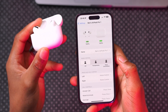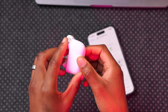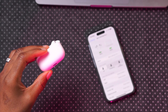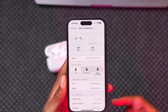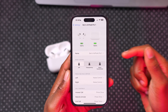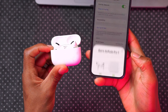Make sure that the pods themselves are charged above 75% and that the case is also charged above 75%. If they are not yet charged, take the cable that came with your AirPods — this one is Lightning, but if you have USB-C AirPods the process is the same — connect it to a charger so your AirPods begin to charge. Keep in mind that a really low battery percentage can delay the update process, so aim for above 75% before proceeding.